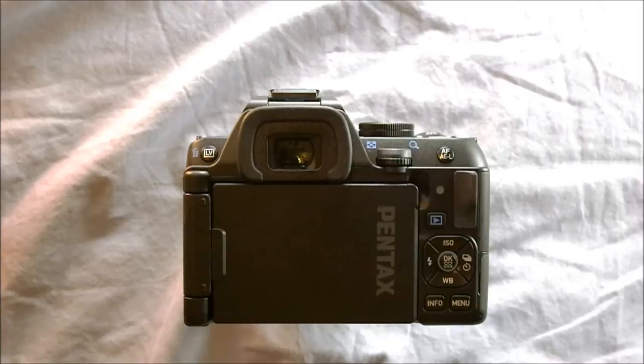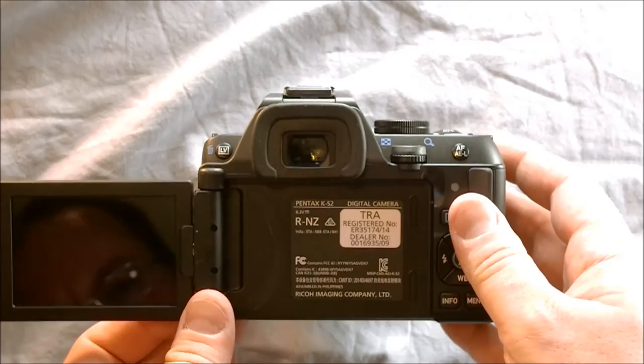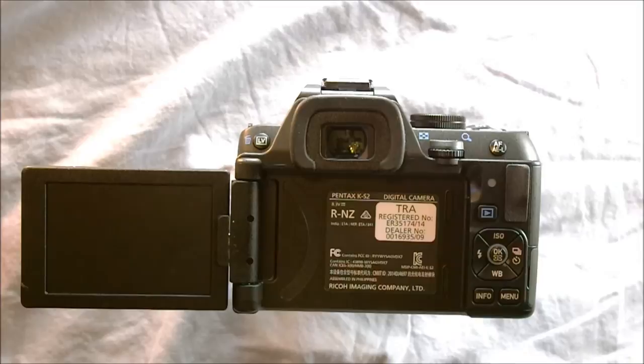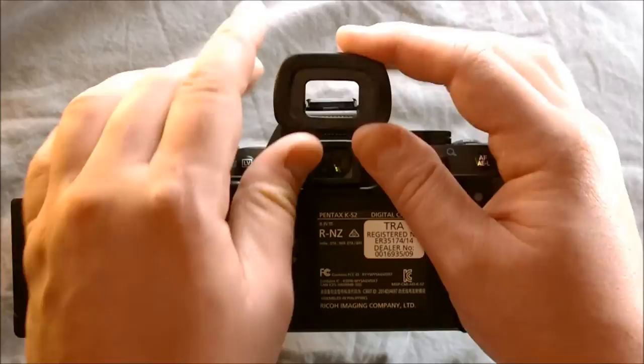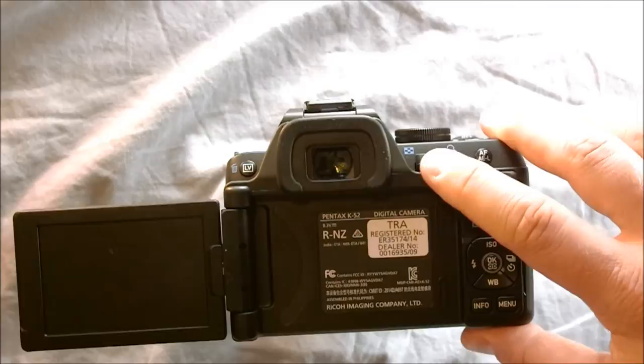Here on the camera's back we have the live view button. What this does is when your camera's on and you have the screen flipped out, the live view button will take what's on the sensor and display it on the screen to allow you to do more accurate focusing. It's not great for quick focusing, but if you're doing a still life or landscape, that's a really fantastic feature. Here we have the viewfinder, and if we take off the viewfinder surround, this is the diopter correction slider — you can slide it left or right. Here we have the rear command wheel — like the front command wheel, we have two, which is very nice to have.